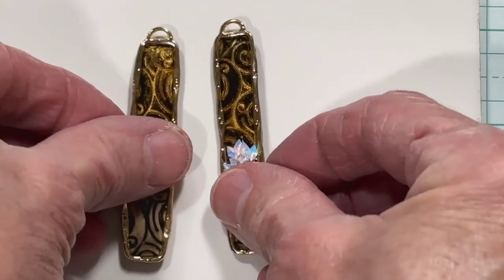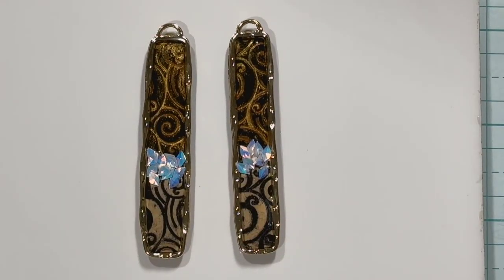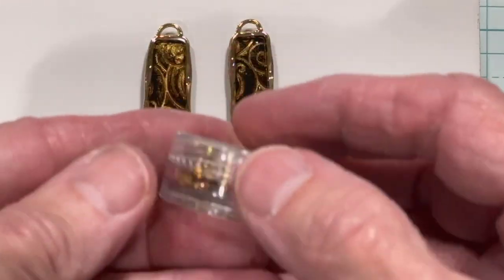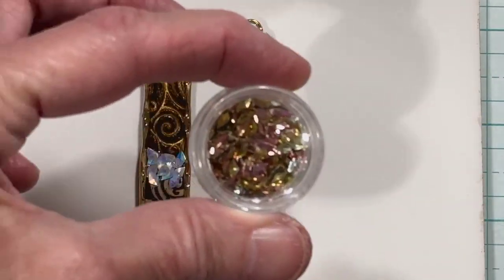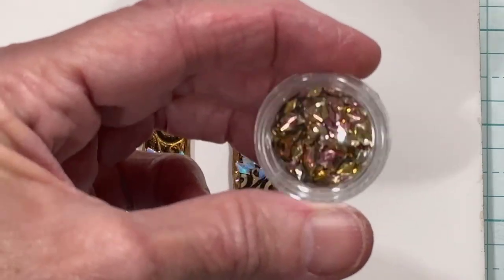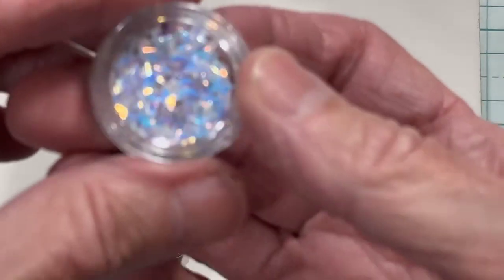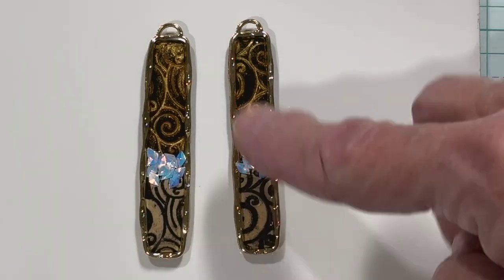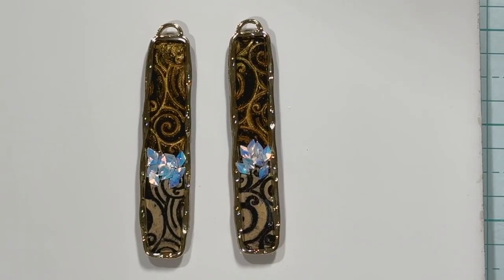I also made some out of black — isn't that pretty? This is what I put on the gold: a bluish-purplish holographic glitter in the center, and it is so pretty — it just shines so nicely. I put two coats of resin over each of these because I didn't want you to rub your finger across it and feel the glitter.